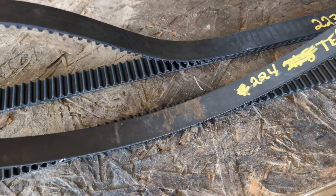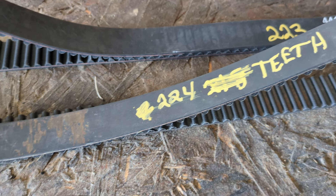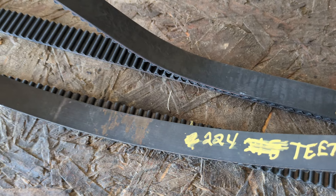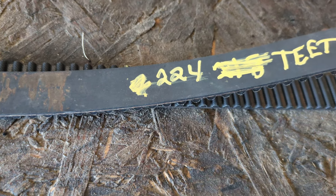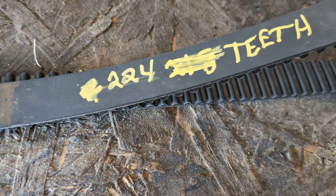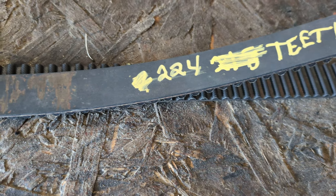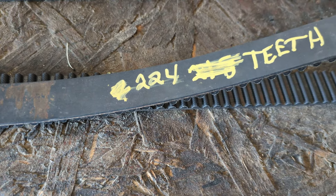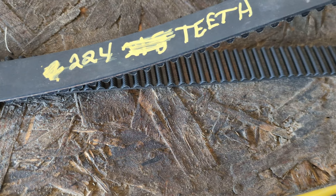I recounted the Subaru belt that was on there, and that actually came out to 224 teeth. And the ITM — 223 teeth, which is what they say where I bought it from. I counted a couple times on this and regularly started coming out with 224. So I'm guessing 224, which means it's probably about three quarters of an inch longer than the ITM belt.